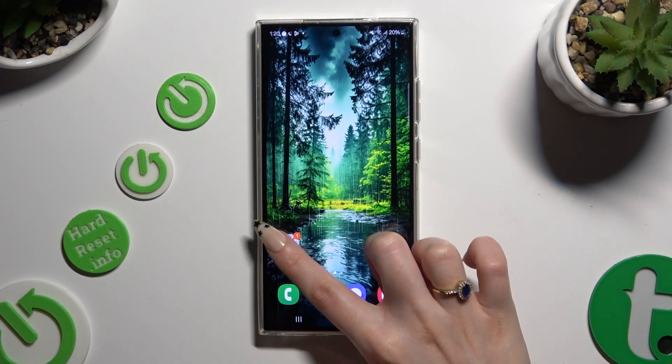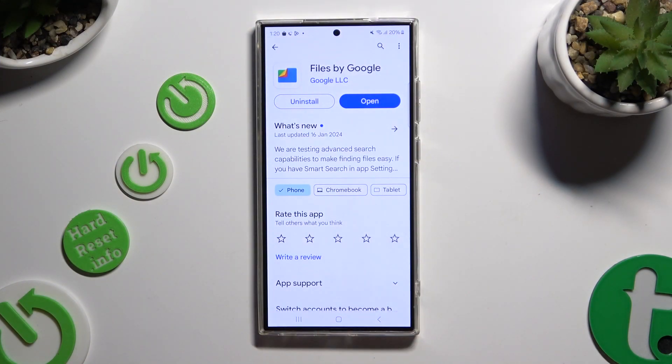Begin by opening the Play Store and getting the free app from Google called Files by Google. When your app is ready, open it.